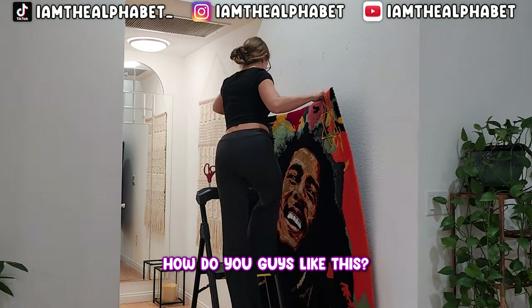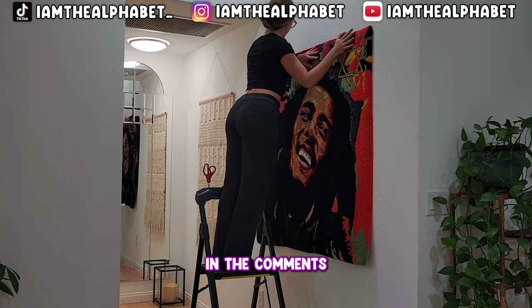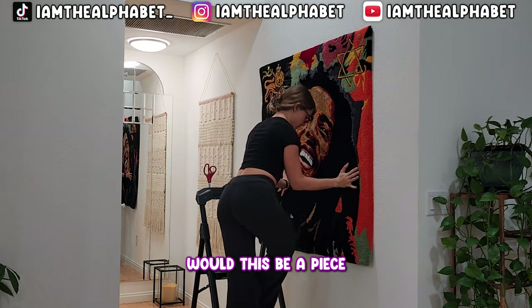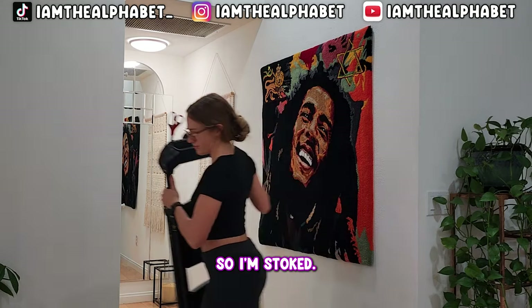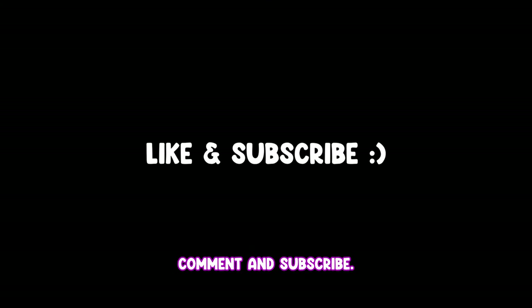How do you guys like this? What do you think? Drop a like and a comment — would you hang this in your house? My client was really satisfied with this so I'm stoked. If you want to see more, make sure you drop a like, comment, and subscribe.